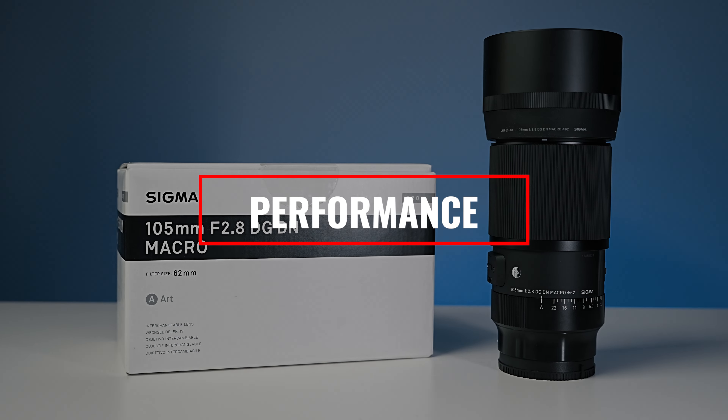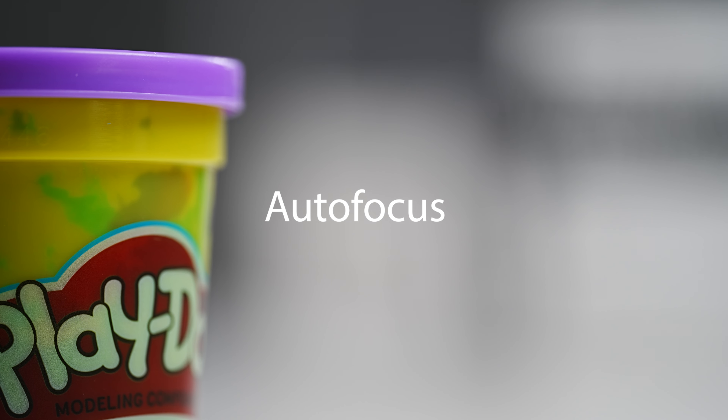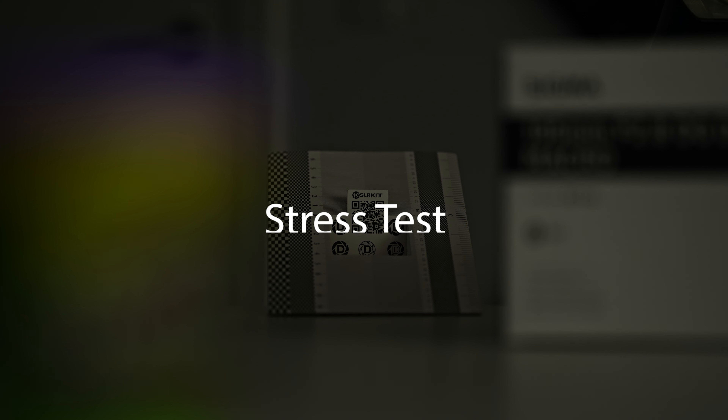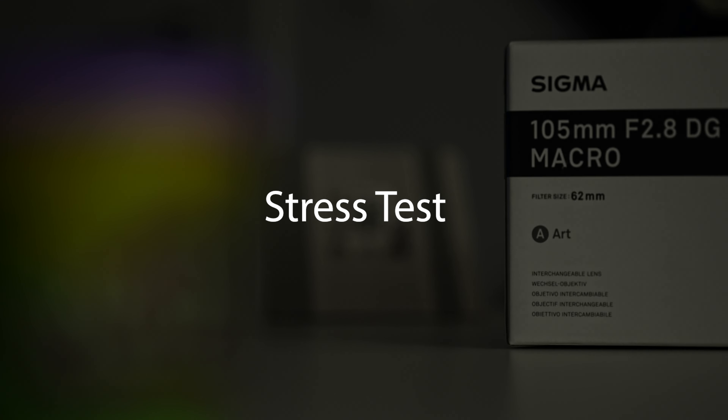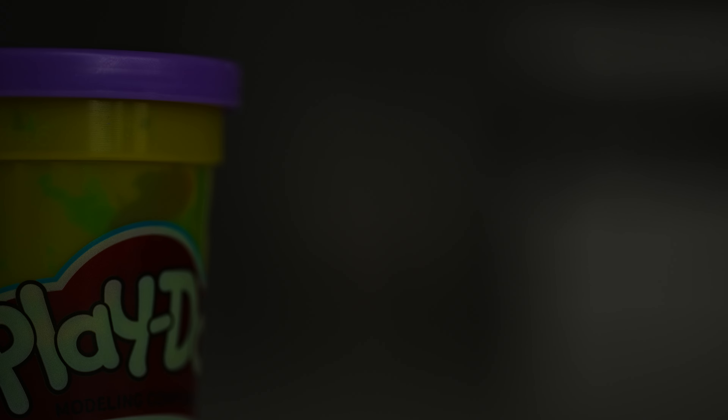Next we'll jump into performance to see how this lens does, starting with autofocus. Being a macro lens, it's not surprising that this isn't the fastest autofocusing lens, and although autofocus is really nice to have, most of your macro work will probably be spent in manual focus. The autofocus does produce a little bit of noise — some audible ticks and clicks — and expect some hunting from time to time. You can improve this lens's performance by using the focus limiting switch. Here's a low-light stress test, and I was surprised that the accuracy remained consistent, with a little bit more hunting but still performing well under low-light conditions.